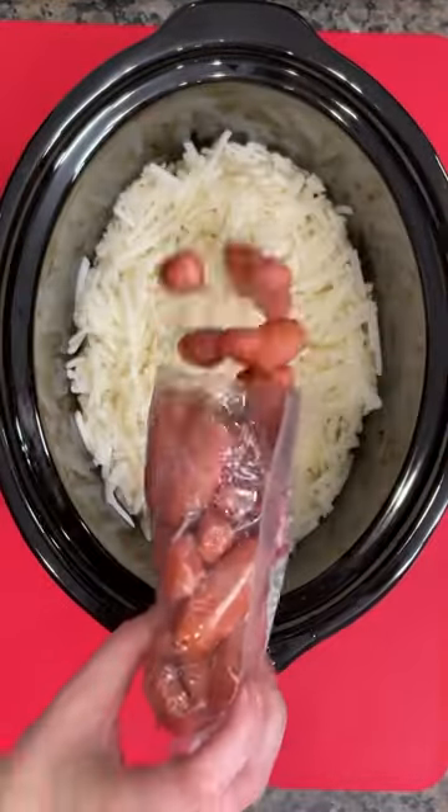This is an easy dump and go dinner. We're going to take some hash brown shredded potatoes and put them in the bottom of our crock pot.